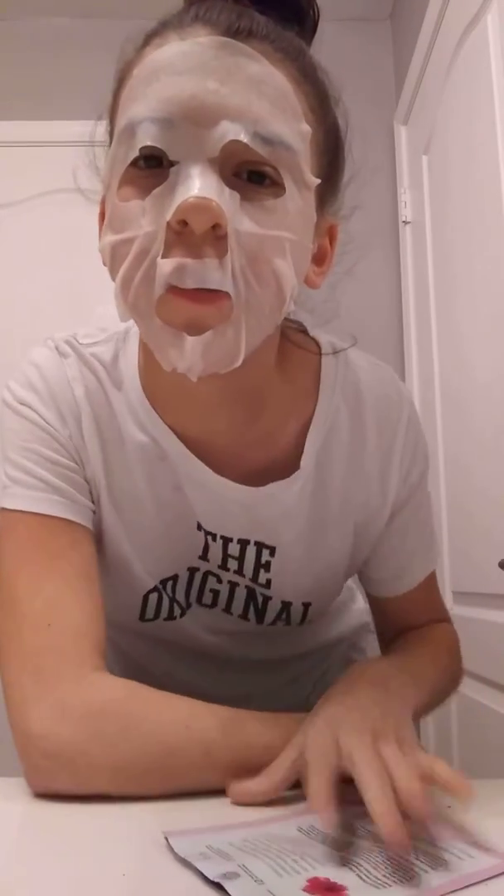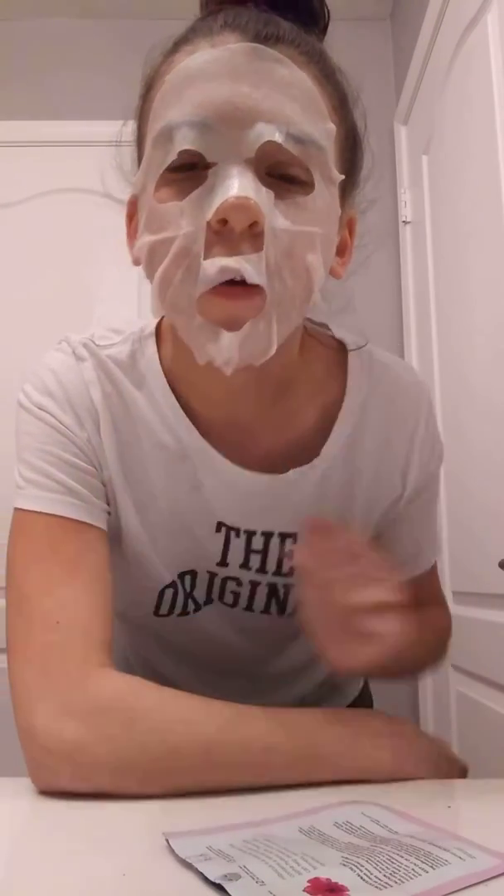Sorry guys, I look like an absolute freak and I can barely talk, so I hope you can understand me. I have to apply it better. It says leave on for 15 to 20 minutes, so I'll be back then.